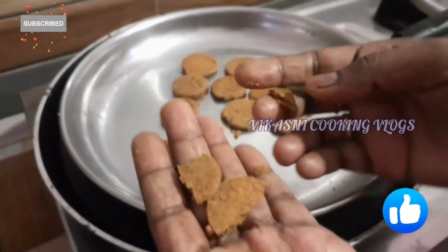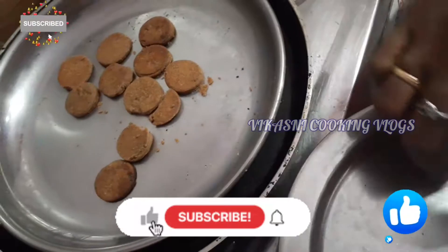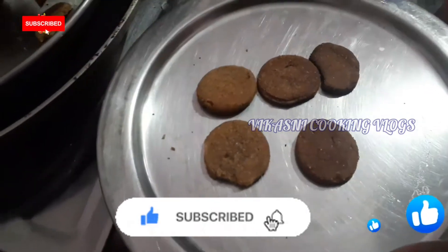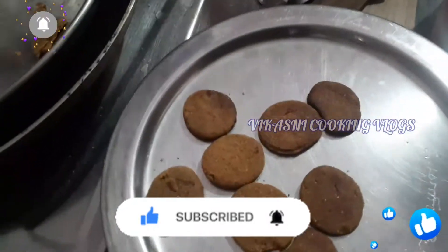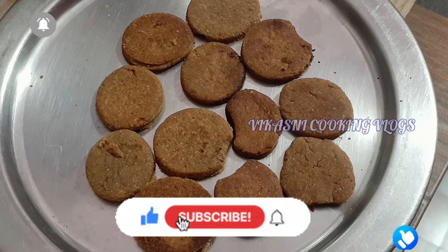Let's try it and eat it. If you like this video, please like, comment and share. Subscribe to our channel. Thank you friends, thanks for watching. If you are interested in our channel, please support us.